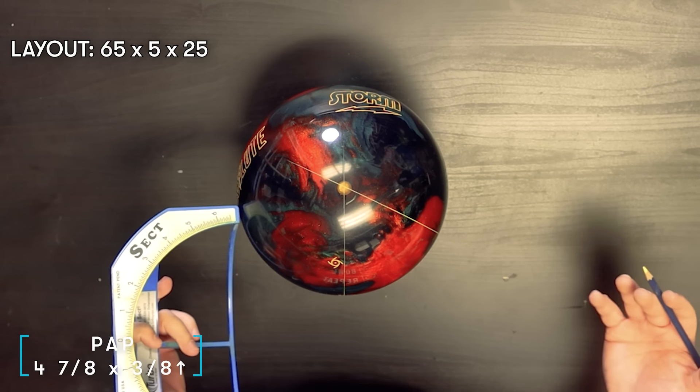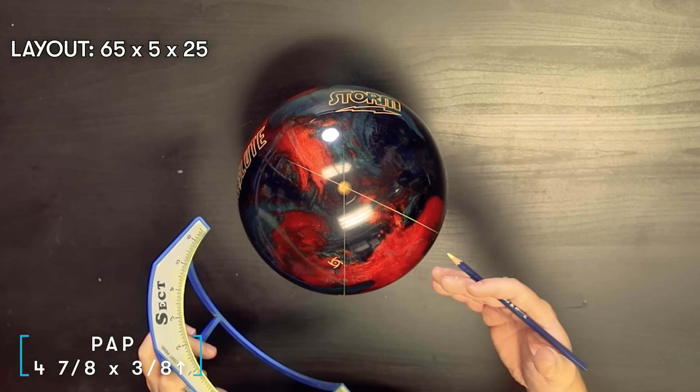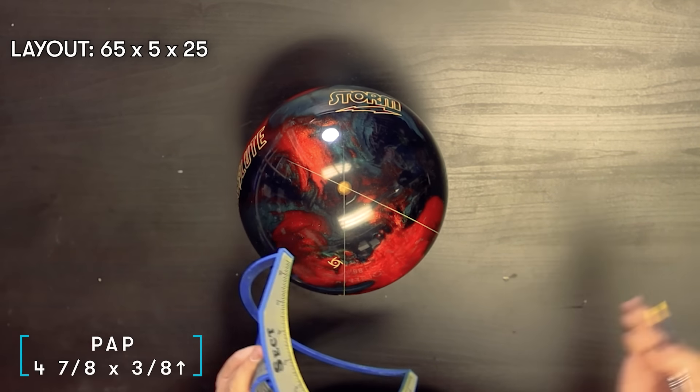65 is a little bit on the weaker side — it's going to take the ball a little further down lane compared to a 35. 45 right in the middle is your strongest angle. Personally, I don't go any lower than 40 on the first angle because the ball gets rolling a little too early. The closer you are to 45, the earlier and stronger rolling the ball will be. I like 65, and sometimes I even go 70–75 to push the ball further down lane.